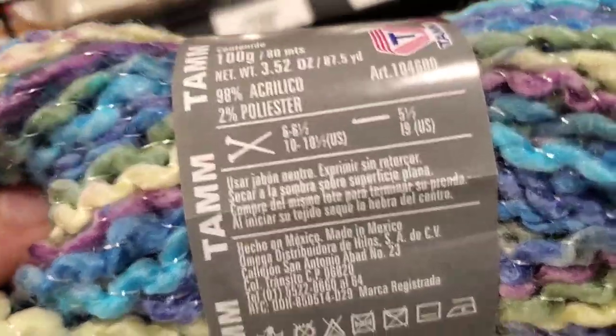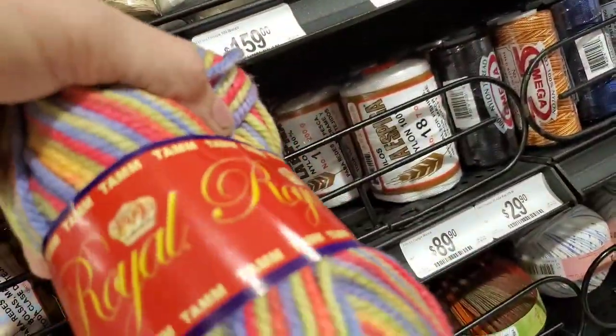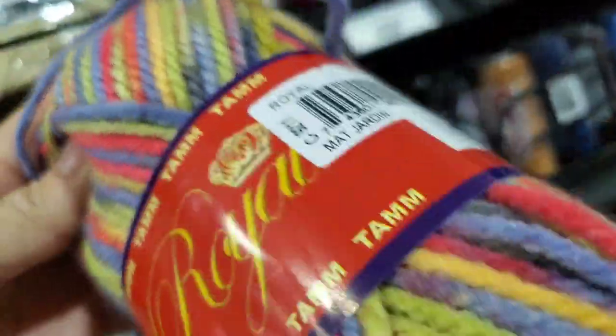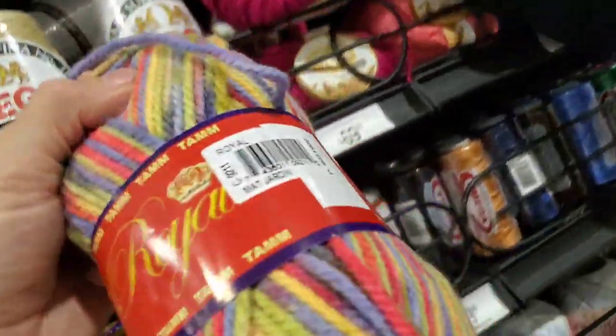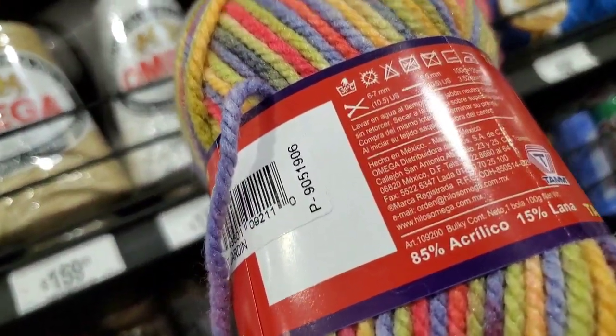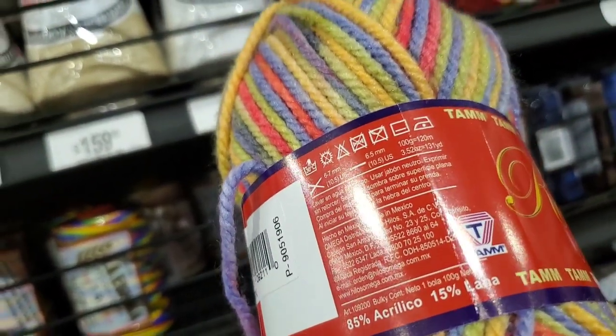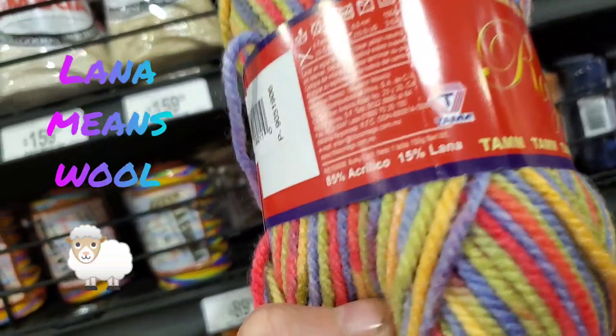You can see the measurements you would use for that one. And then there's this 'Royal' — soft, but not super soft, not as soft as that. It's 85% acrylic, 50% lana — I'm not sure what 'lana' is off the top of my head.